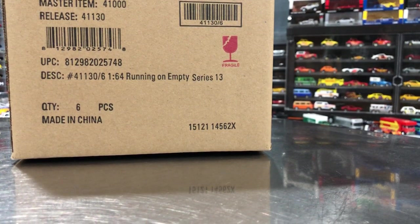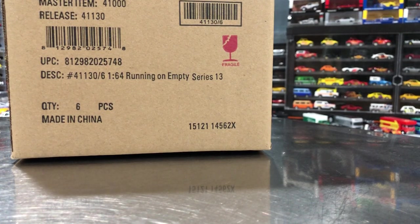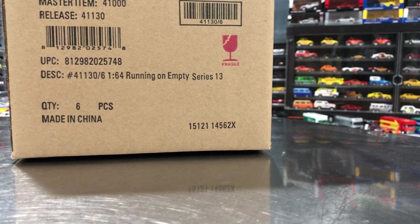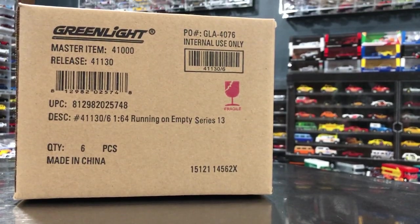Hello YouTube, it is Champion DJK coming at you with another Greenline Unboxing episode and today we've got Running on Empty Series 13. This isn't a series I collect too much of, but I think if this was the series I'm thinking of, I did pick up one piece from this and showed it in a previous Diecast Weekly episode — the Cosworth with the Texaco livery. It's a newer set from Greenlight.